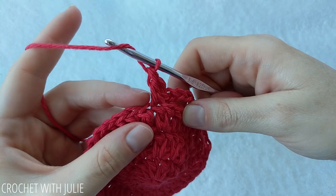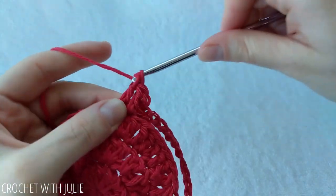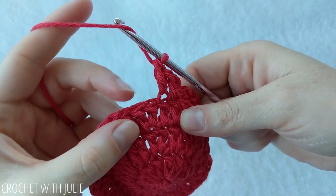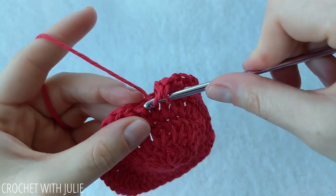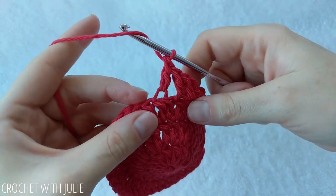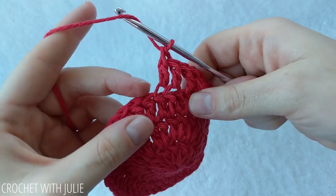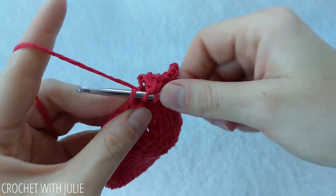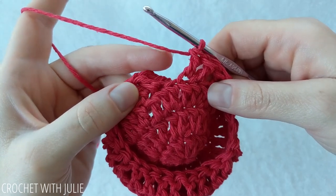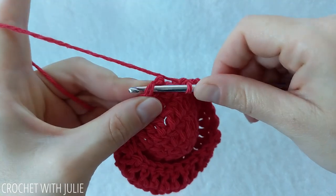Working in the front loop only, place a double crochet in the next stitch. Then skip the next stitch and place one double crochet in the front loop only of the following two stitches. That's our pattern going all the way around the row — skipping a stitch then placing one double crochet in the following two stitches. At the end of the row we should have a total of 24 double crochets. Skip your slip stitch and chain 2, then slip stitch into the top of your first double crochet.